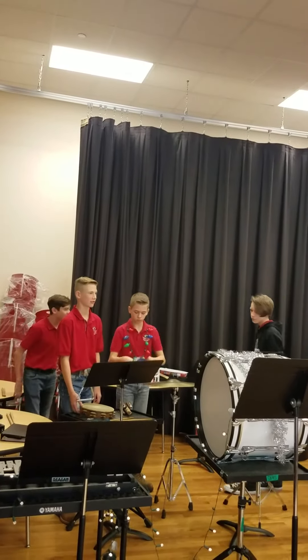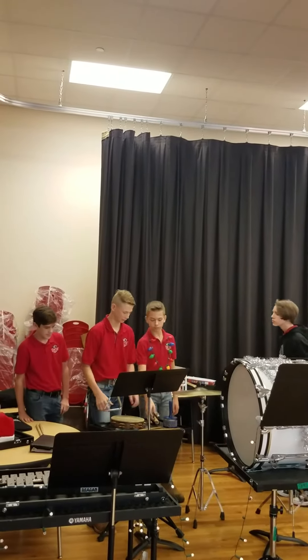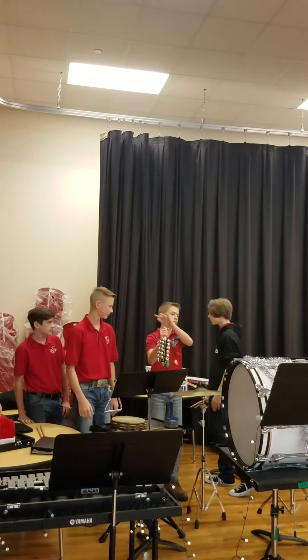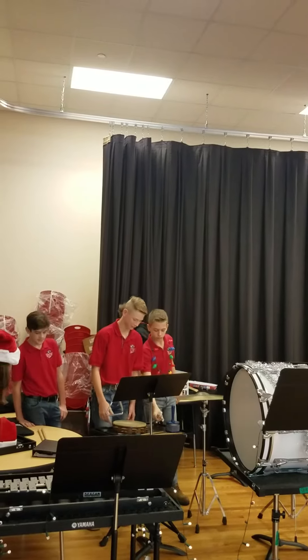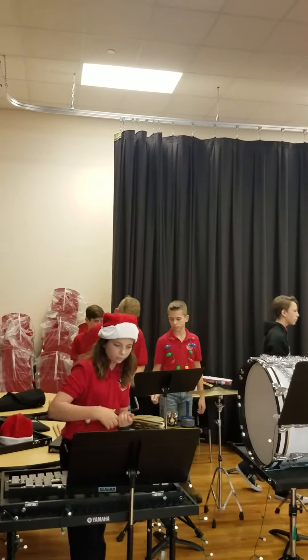We also have a tambourine. Garrett's going to play tambourine — it's got a head to it. And of course the sleigh bells. You heard those earlier. You can't have Christmas songs without sleigh bells. Those are our jingle bells. So these are our professional instruments, and so those get selected.